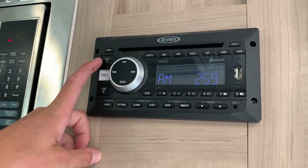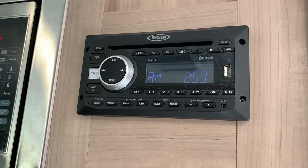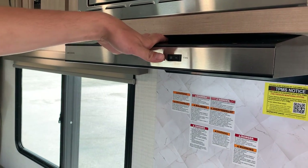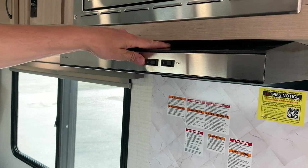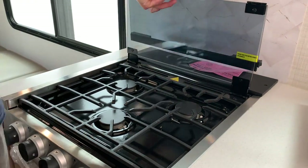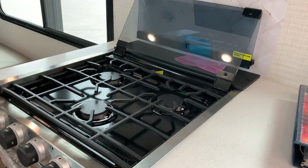You've got your microwave, which is just like home, and then your overhead fan and light. Whenever you are running the stove or oven it is recommended to run that fan to evacuate fumes. Both the furnace and the stove run off propane — propane is heavier than air — and this unit is equipped with an LP detector right below the stove.